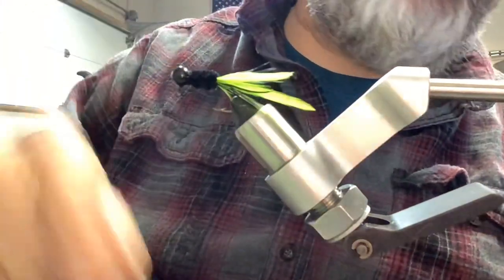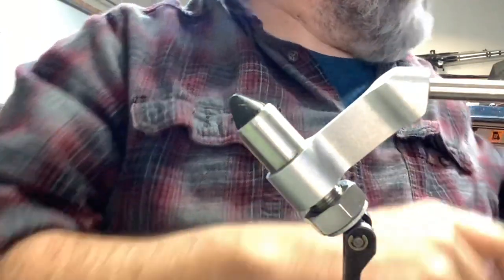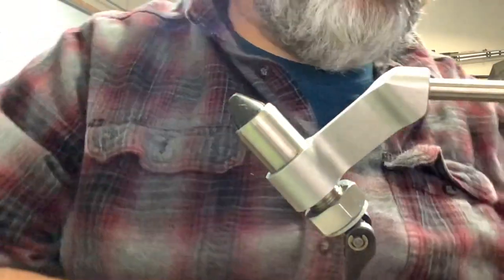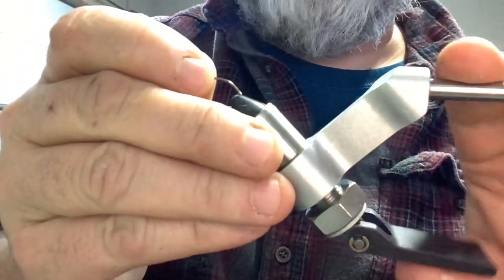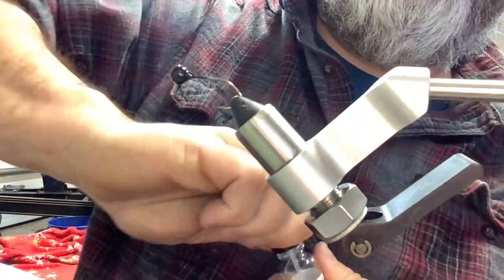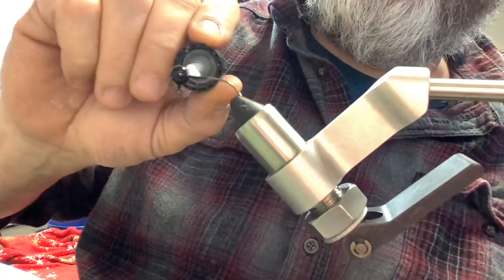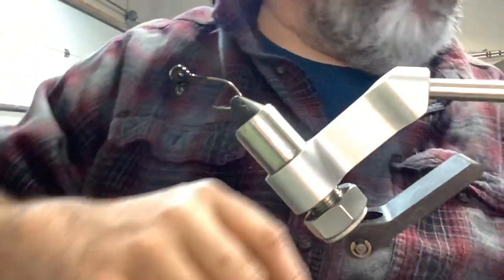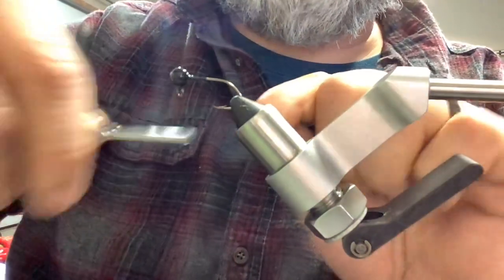We are tying this baby right here today - the classic crappie jig, black and chartreuse. We're just going to tie up four or five of them and keep them rolling for a little while. Sally Hansen's Hard as Nails, just like always - coat that hook. It don't take much, just enough to keep everything where it's supposed to be and keep things from sliding around on you.